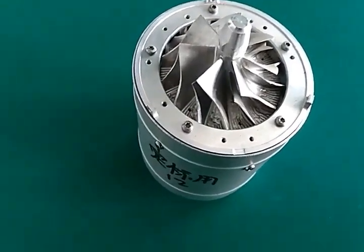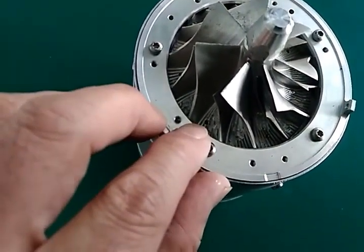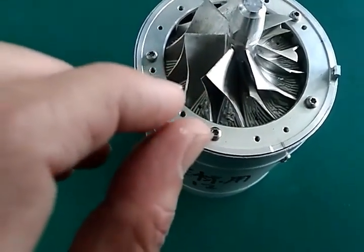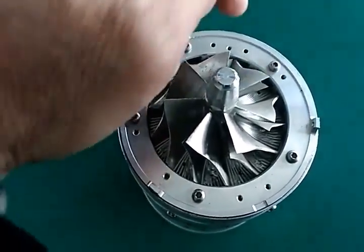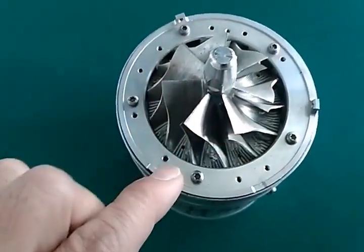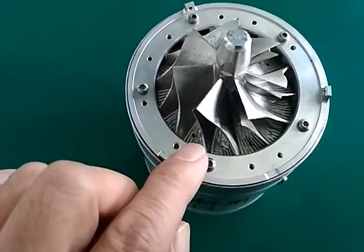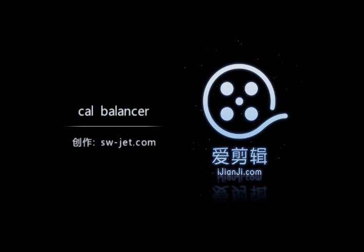And how to add weight to the front wheel: you can see some small holes in the front wheel. You have the small screw. You can add weight in different directions to check the balance machine. We use this way to add weight on the front wheel.